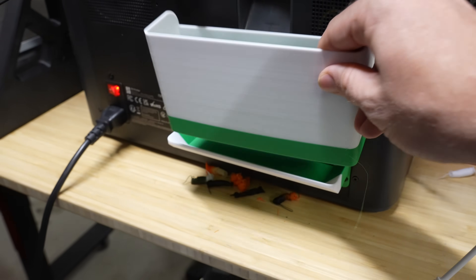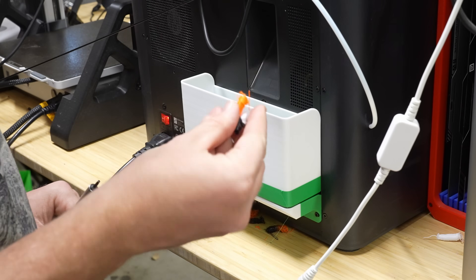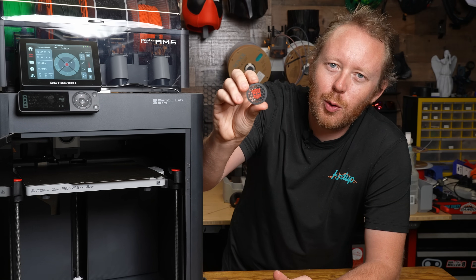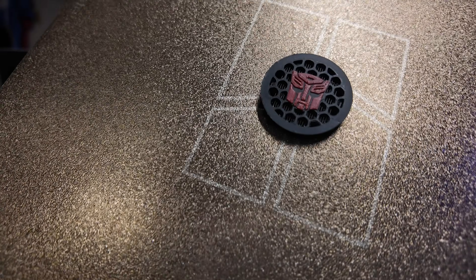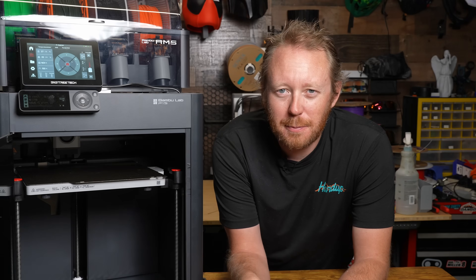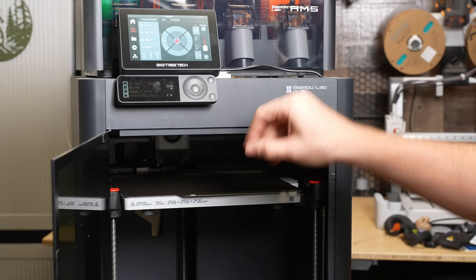Now we have a very simple poop bucket — very thin, doesn't hold a ton, but definitely does the job. This last upgrade adds a little flair while also adding some protection: it's a super cool little fan shroud with the Transformers logo, and it goes right over the fan for the print head. I'm not entirely sure how I feel about adding protection, but it does stop you from sticking your finger in it.